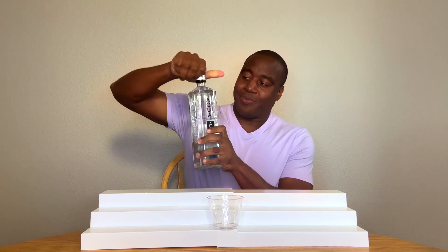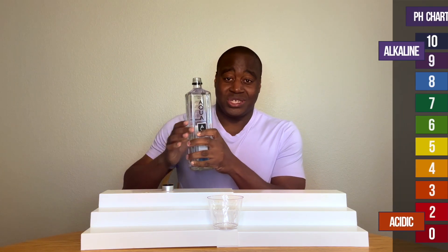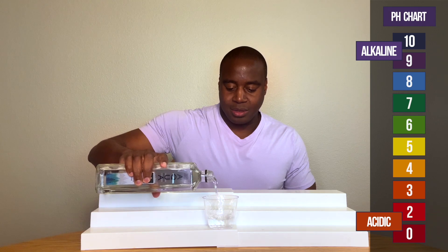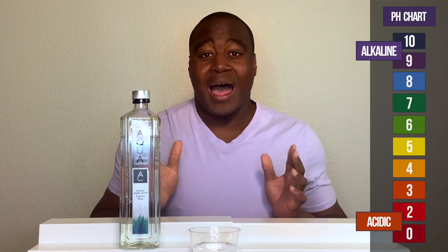So let's get this poured up. Y'all already know how this works. If we see a red or orange or yellow, that means it's acidic. Blue, purple, or dark purple means that's alkaline. Green is neutral, and if it's alkaline, I'm going to test it by giving it some acidity.